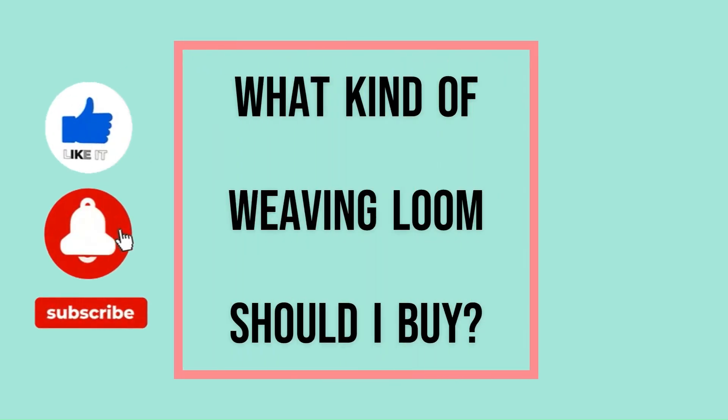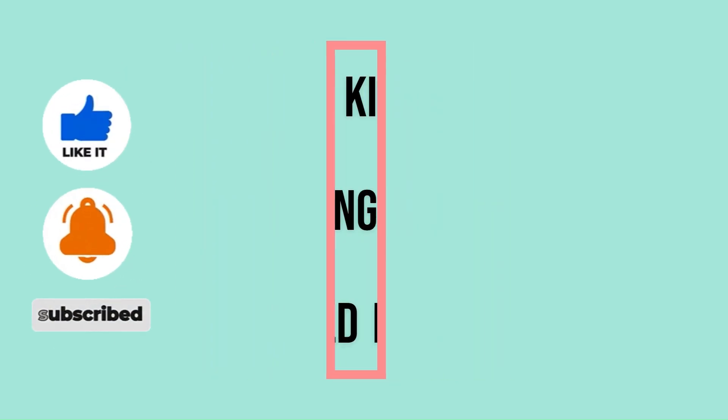So you want to get into weaving and you need to buy a loom. There's obviously the majority we'll look at between table looms and floor looms, but those are not the only kind of looms out there. So let's just take a really quick look at the different types of looms that you could potentially consider.